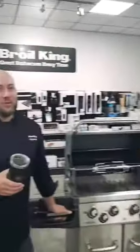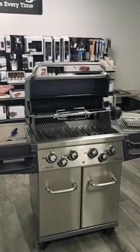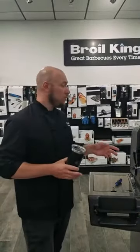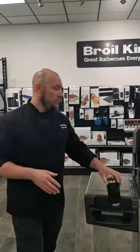We're going to show you some things you can do with your rotisserie on your Broil King grill and really how it works. So you just bought your Broil King and it came with a rotisserie. How do we use this thing? What are the tips, the tricks, and the techniques we need to know to use it to its best — to get that perfect rotisserie chicken, that perfect prime rib, that perfect rotisserie leg of lamb?